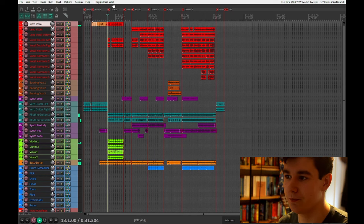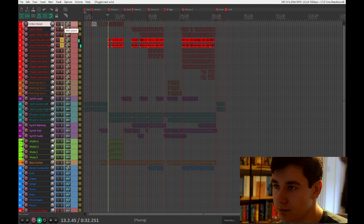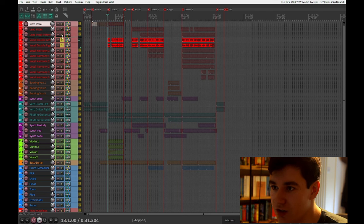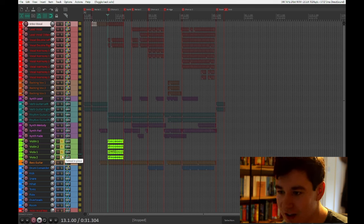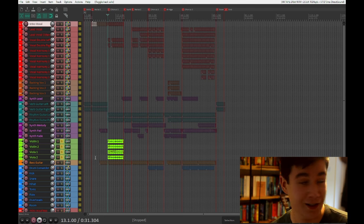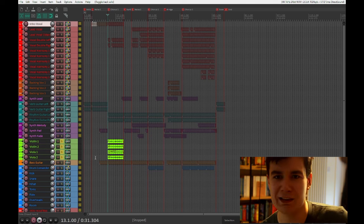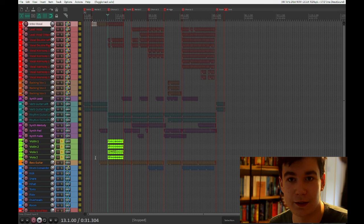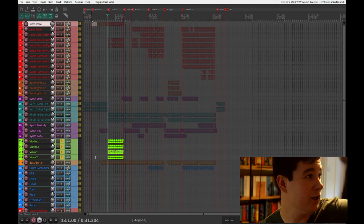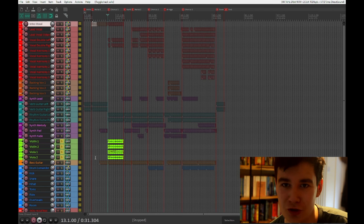Going into the chorus, we instantly have these left-right doubles. Still on the intro vocal — it just sounds really pretty. And then we've got real violin and viola: two violin tracks, two viola tracks, played by me using those beautiful instruments. It was feeling a little festive — we're one week away from Christmas when I'm recording this. We've got tinsel on the violin and viola. That's the only bit of decoration in this room.